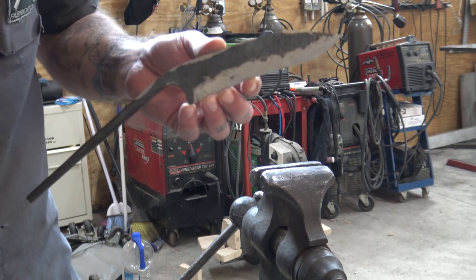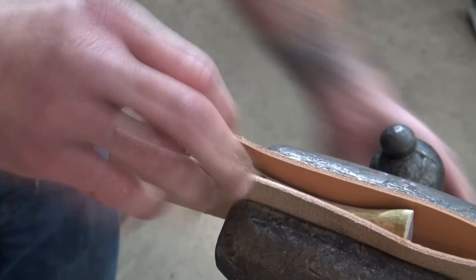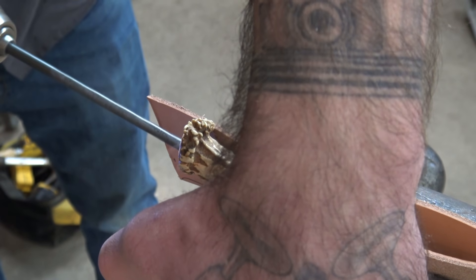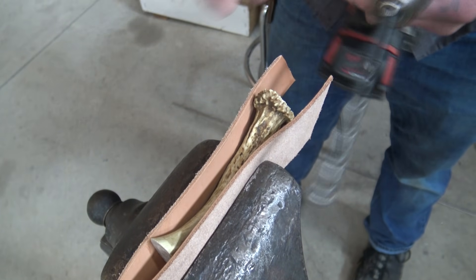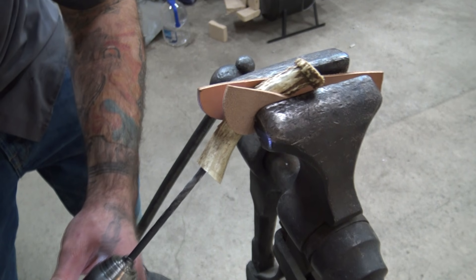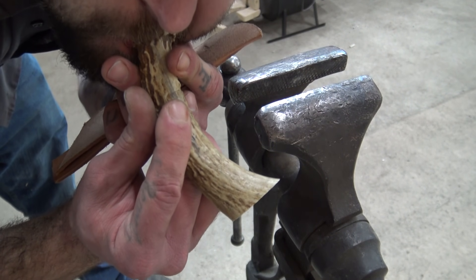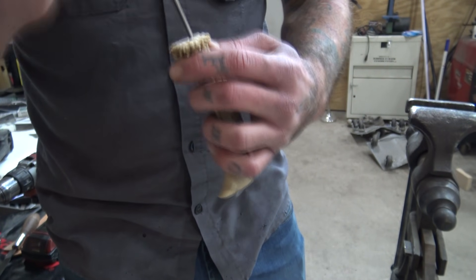We've got our tang nice and straight and we just want to try and get our antler to fit on it — this piece we're going to be using for the handle. In order to do that we're going to have to drill a hole through it so we can slide it on. Because of the curve in this antler we're going to have to drill in at it from both sides, so I'm just marking how far I've gone in from one side so I know how far to go from the other side to hit our mark. I'm blowing through it to make sure I got the hole all the way through, then I'll take a square file and shape this hole out to get it to fit that tang right.